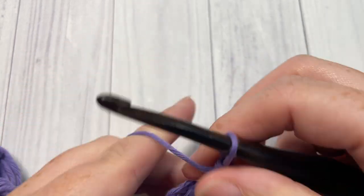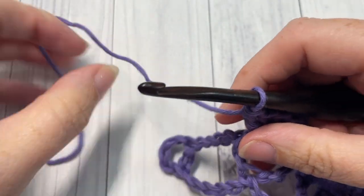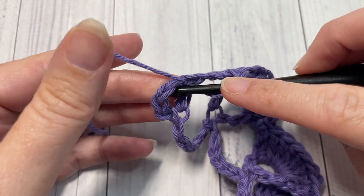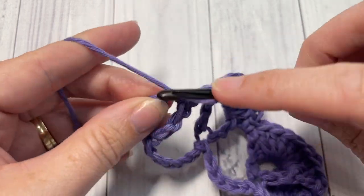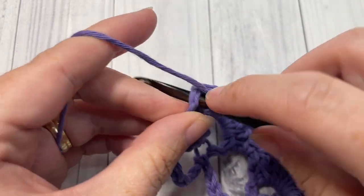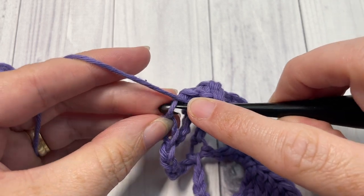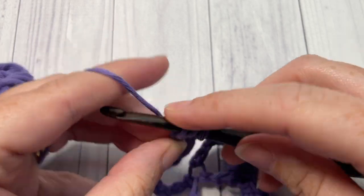Repeat all the way across. When you come to your final V-stitch and chain four, single crochet into that chain four, work three double crochets into the final chain one space, then one double crochet into the top of the chain three — into your third chain of your starting chain.